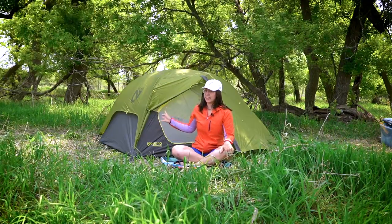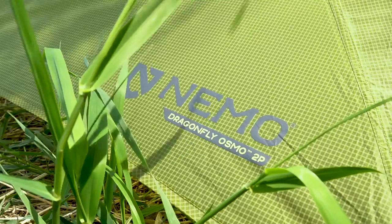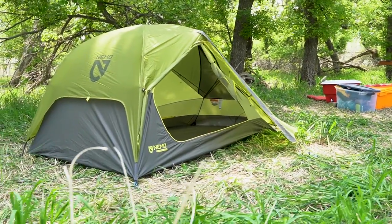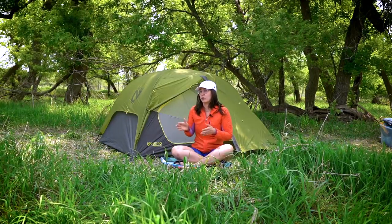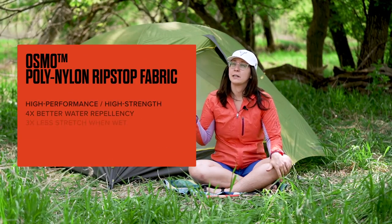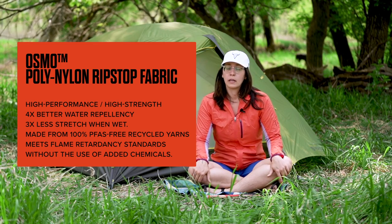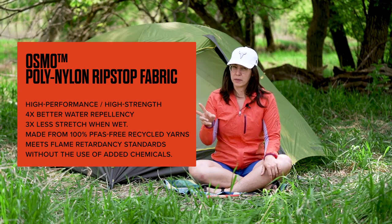The Nemo Dragonfly tent is not a brand new tent, but the Nemo Dragonfly Osmo is a new version of their previous models. The big difference between the old Dragonflies and this new one is the Osmo Fabric — a new proprietary blend of synthetic materials that Nemo engineered to create a lighter weight and higher performing tent.